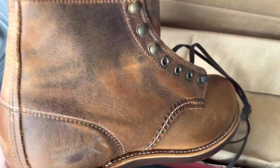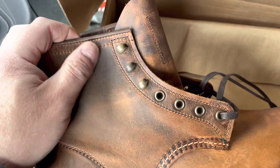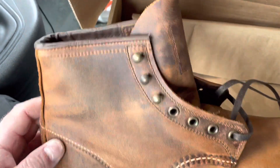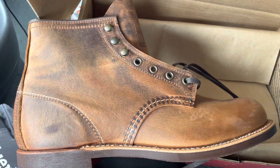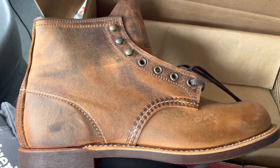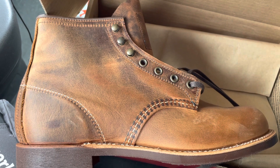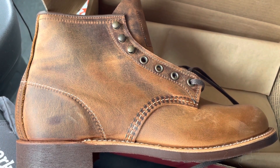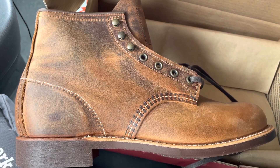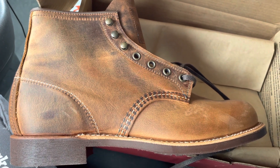It's really nice leather and over time it will develop many of these dark spots. I hope you enjoy my videos — please like and subscribe to my channel. If you want, I can make a video where I compare the Blacksmith and the Iron Rangers in this copper Rough and Tough leather. Thank you for watching, bye bye!